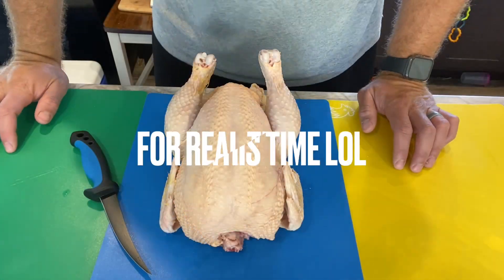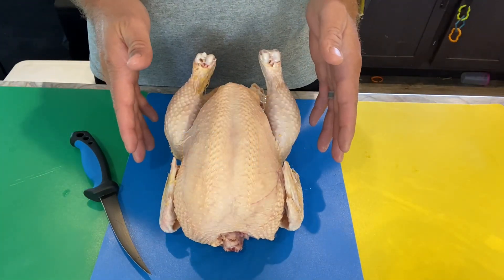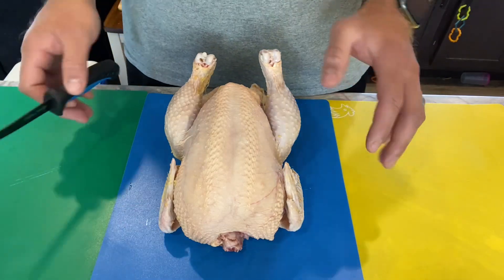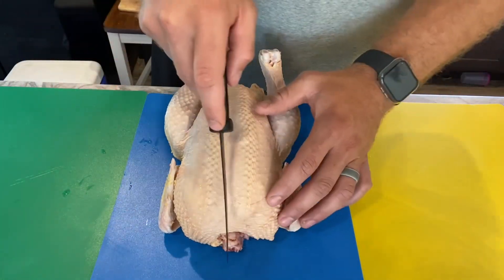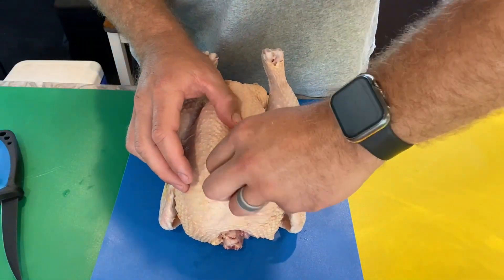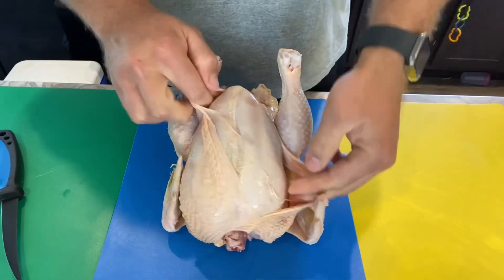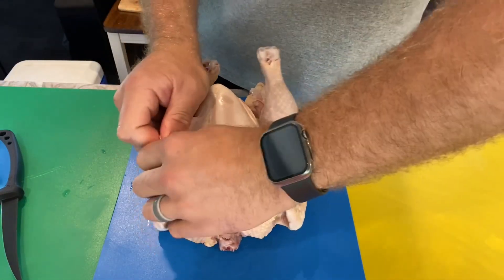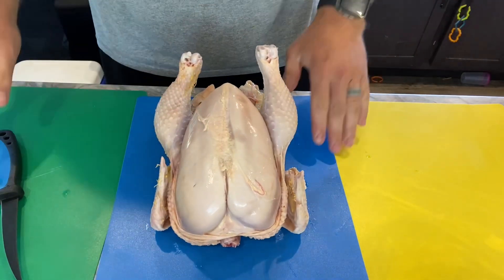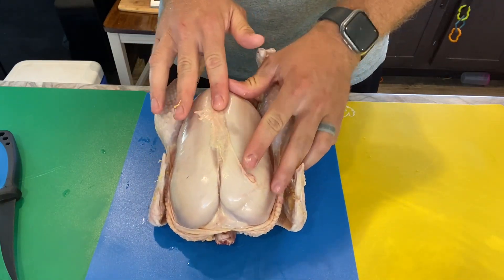We like boneless skinless chicken breasts, skinless leg-thigh quarters, and we leave the skin on the wings. With a sharp fillet knife, I start right here down the center and just barely score that skin so you're not cutting into the meat too much, then you reach in there and peel the skin completely back.